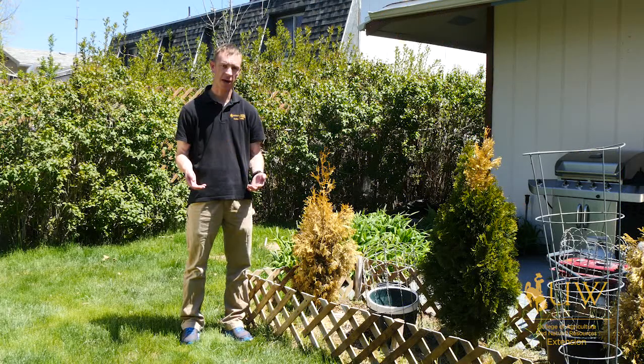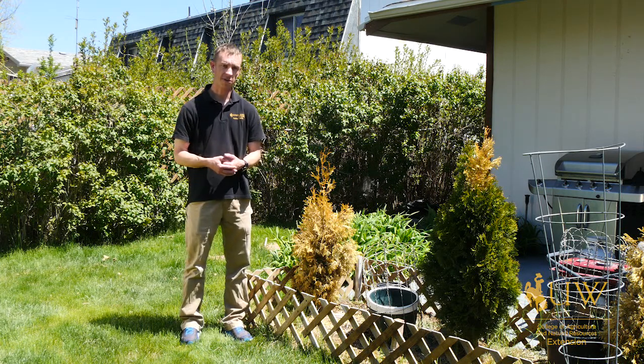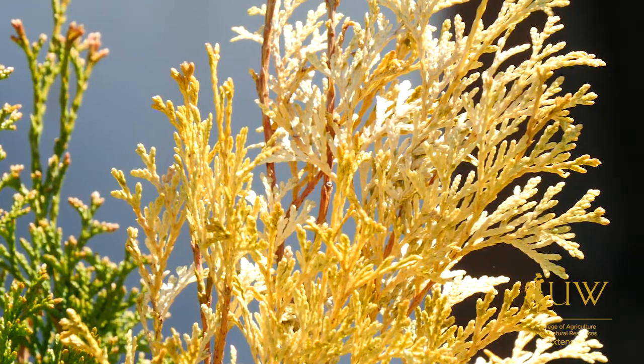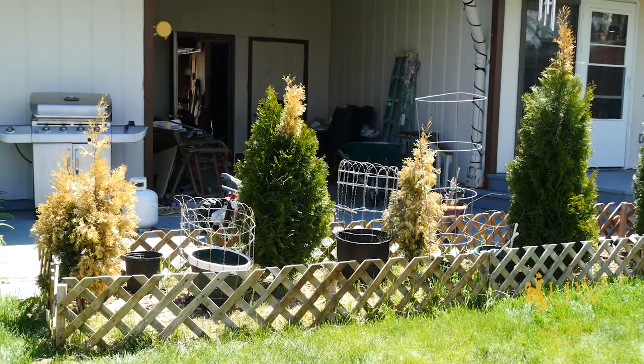This difference in humidity can lead to increased water stress in these plants. If you're considering planting Arborvitae in your landscape, make sure that you find a microclimate where they're going to be protected from Wyoming's harsh environmental conditions, including wind and snow and other factors that can add to their stress.